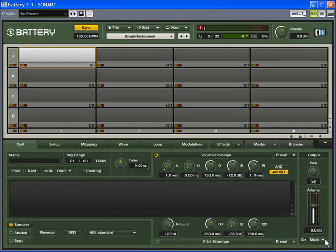I'm working on this Grime beat with Battery 3, and I'm going to show you how to time stretch and pitch change — let's do a little different stuff to it.